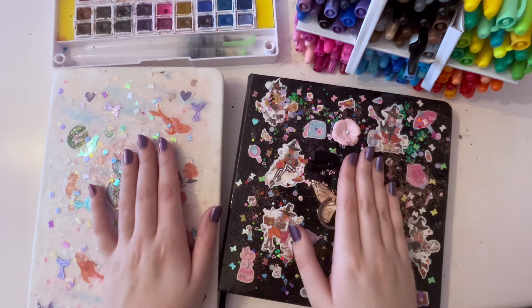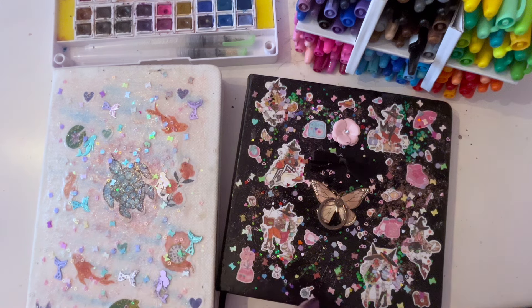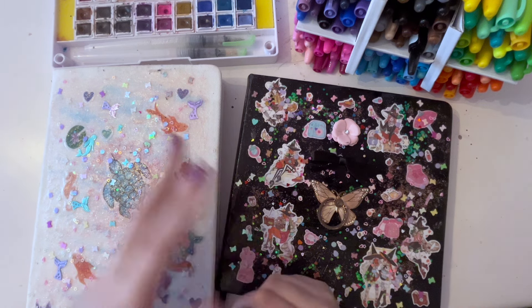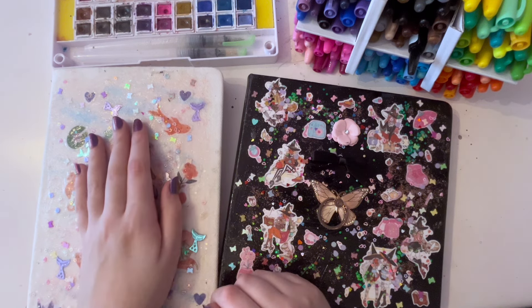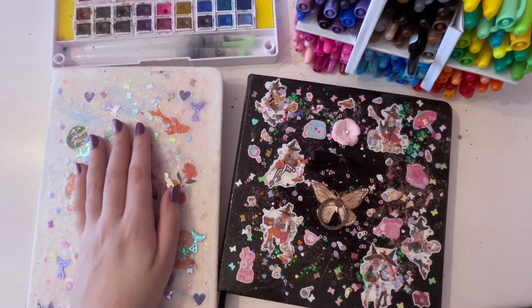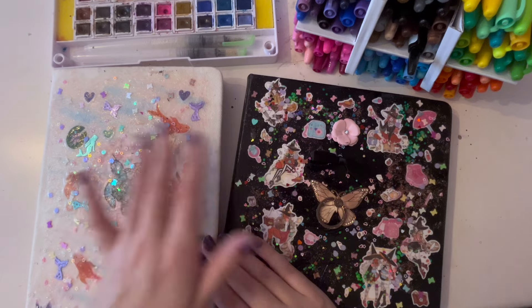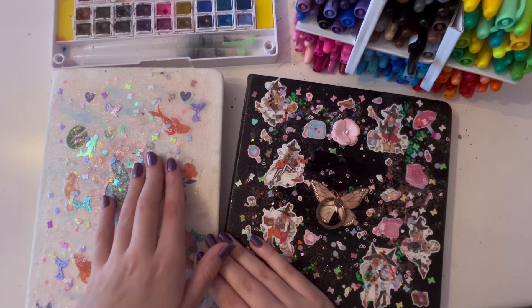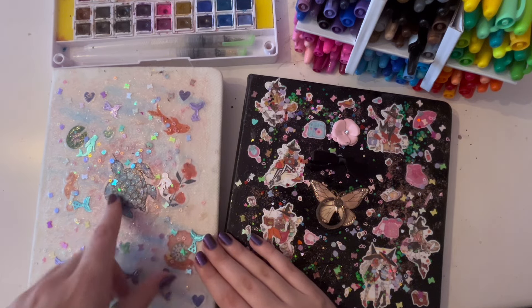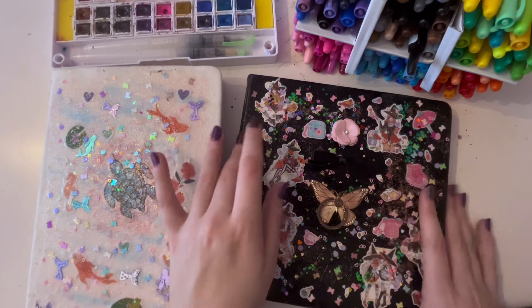Hi, hello, hey. So in this video I'm going to be doing 10 pages in my sketchbook, using art supplies that I haven't used in a long time or art supplies that I don't like. I'm going to be rotating between these two sketchbooks — this is my watercolor sketchbook and this is my mixed media sketchbook, so I've got a lot of both those things.